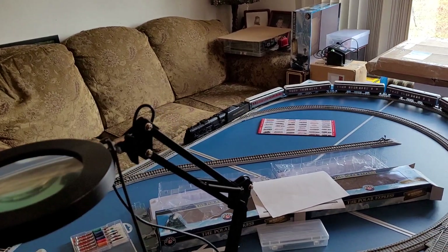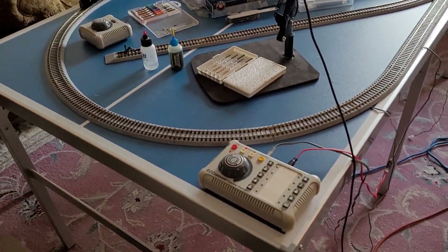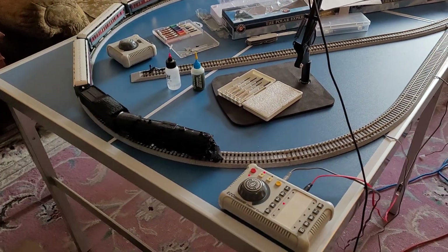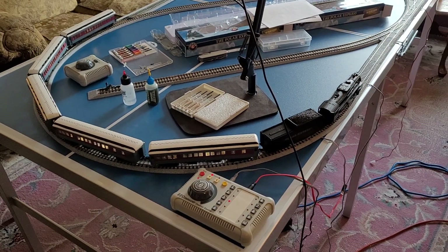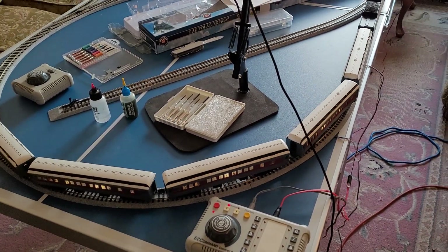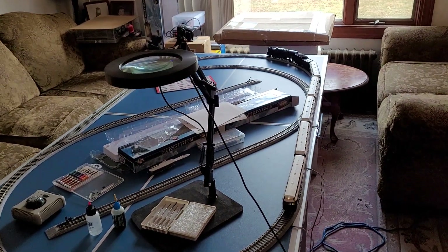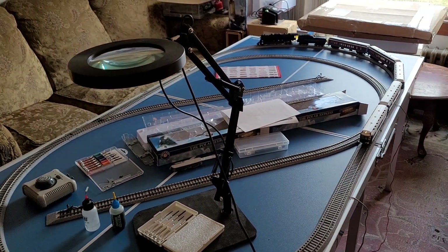The headlight is button ten on this Bachmann controller — it's the standard light command button for this DCC controller. This is a very old Easy DCC, I think it's called Easy Command, and it's the only controller that works with this engine. That's my big complaint. I've got a really nice DCS 240 that I normally use with my DCC stuff, and it doesn't work with this locomotive — you can't get any announcements out of it at all using that expensive DCC controller, but with this inexpensive one it works.